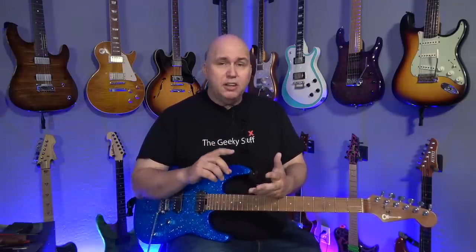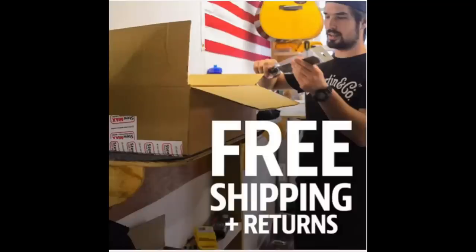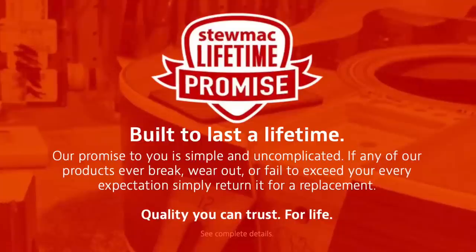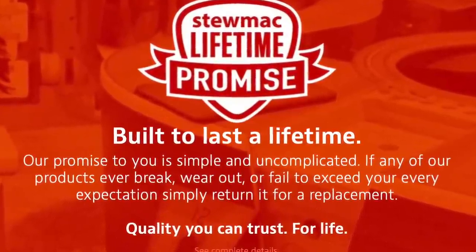You get 10% off woods and wood supplies. You get 15% off strings. You get 50% off learning materials, and you get no-questions-asked returns. So if you get any tools you don't like, you can send them back. But more importantly, you also get a lifetime warranty on your tools. So if for any reason any of these tools fail on you, you can contact Stumac and get them replaced. That's a great program.